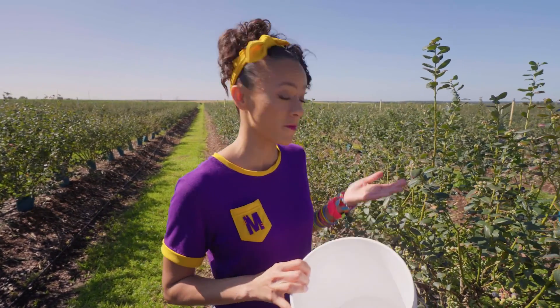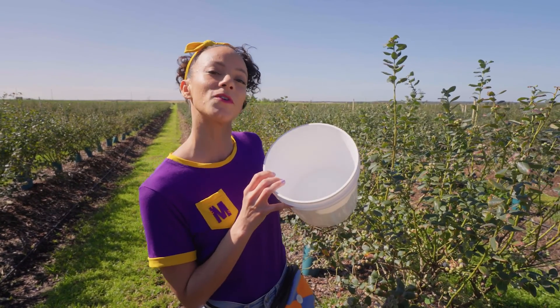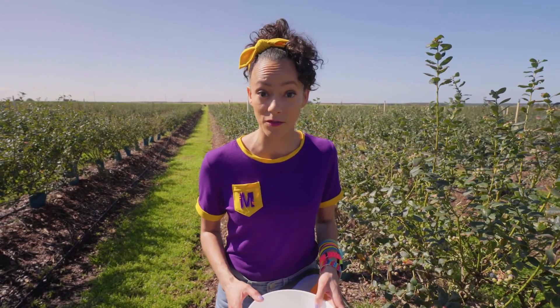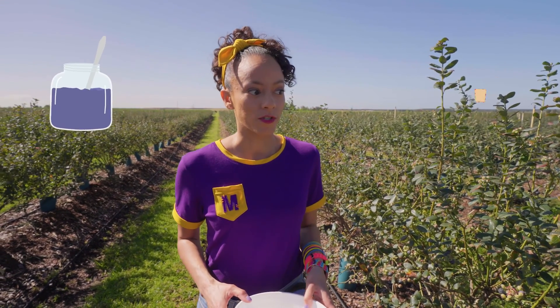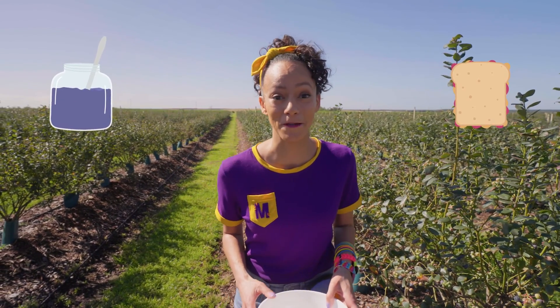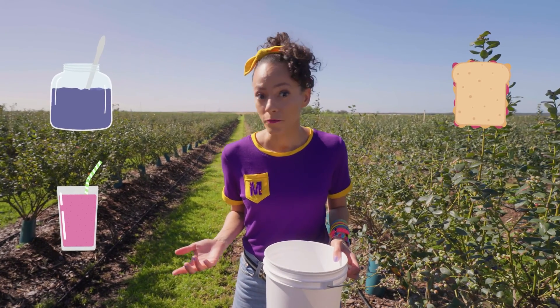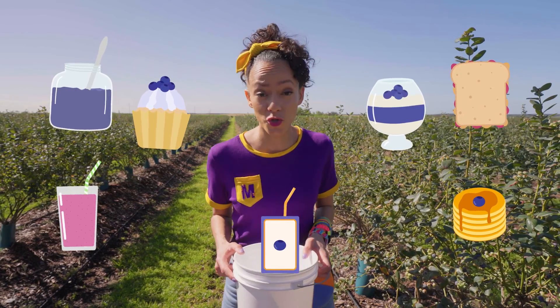You can pick them off the bush or pick them up off the ground, as long as they're nice, blue, and ripe. This is gonna be really good in my blueberry lemonade. You can do all sorts of things with blueberries — what do you like to do? You could make jam or jelly for a blueberry and peanut butter sandwich, a smoothie, blueberry pancakes, cupcakes, parfaits, or juice. There's so much you can do with blueberries.